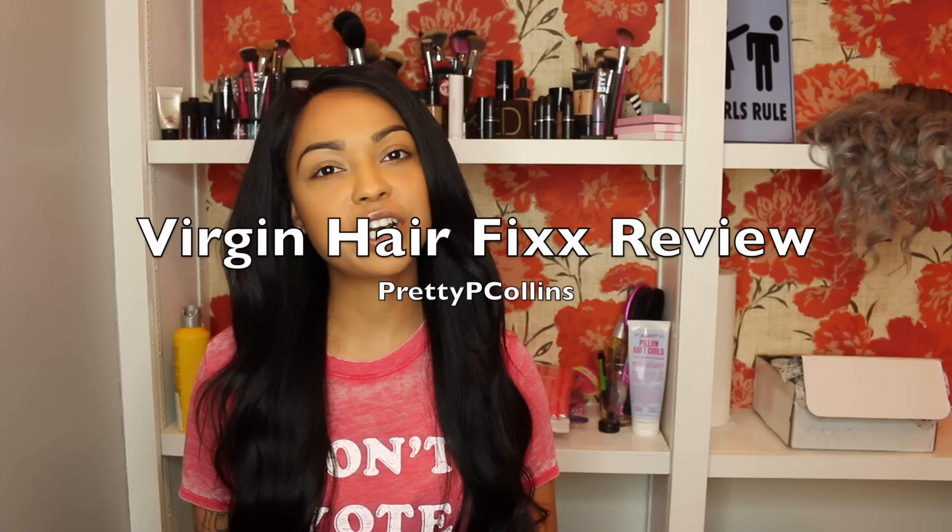Hey everybody, I wanted to share my extensions that I got from Virgin Hair Fix. I'll leave a link for the website down below. I did make a custom unit using a spandex cap.